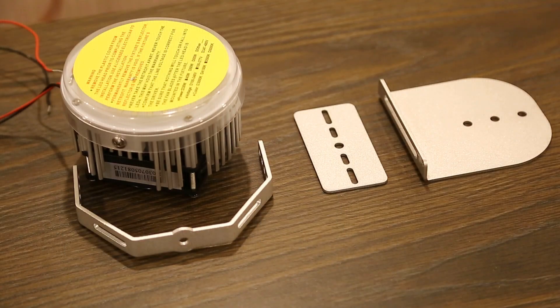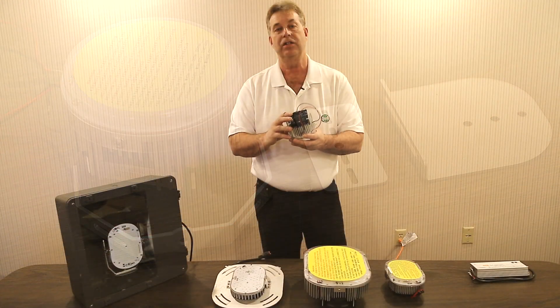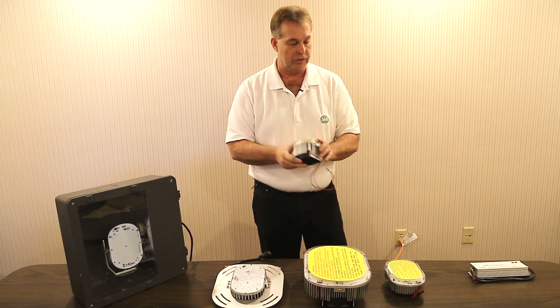It comes with a host of mounting brackets to mount these either vertical, with screw-in adapters to the sides, so that the installer can easily install these into your existing fixture.